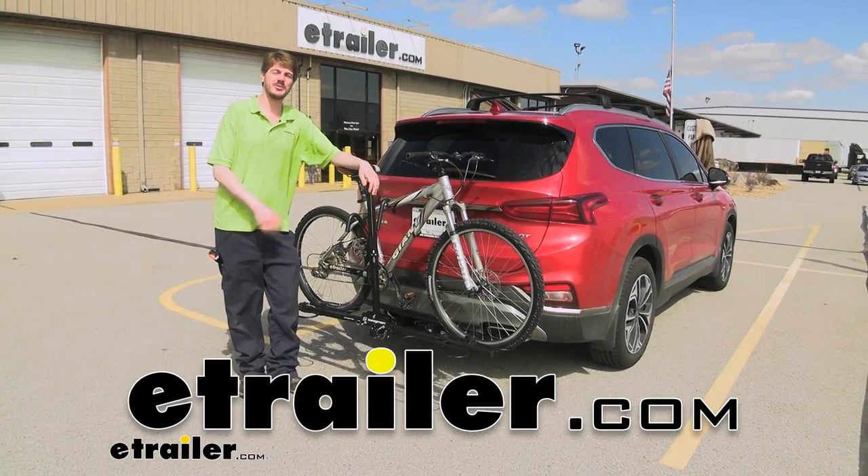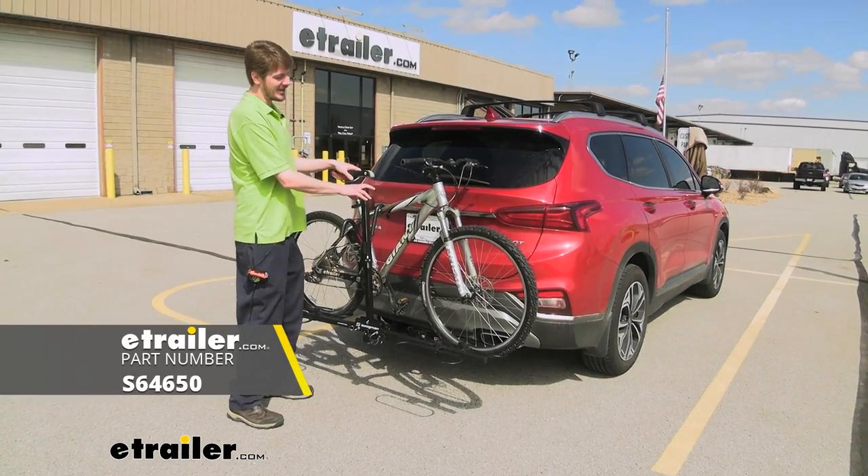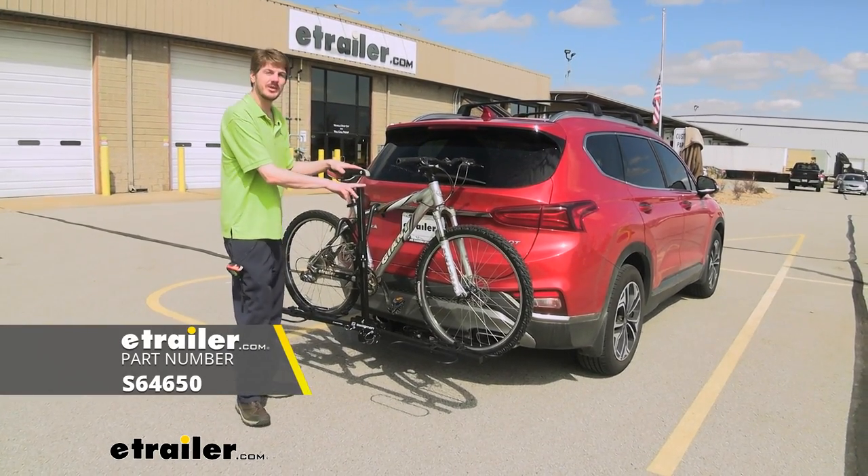Hi there Hyundai owners. Today on your 2020 Hyundai Santa Fe, we're going to be taking a look at Swagman's XC2 two-bike platform rack.